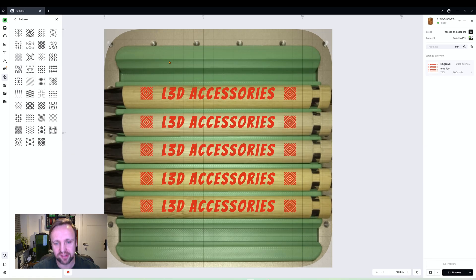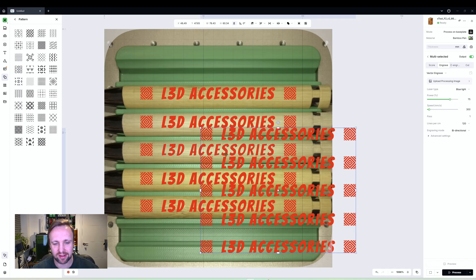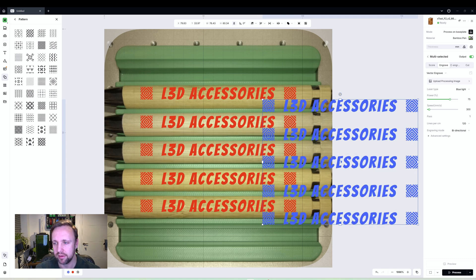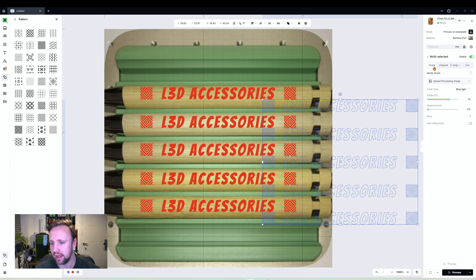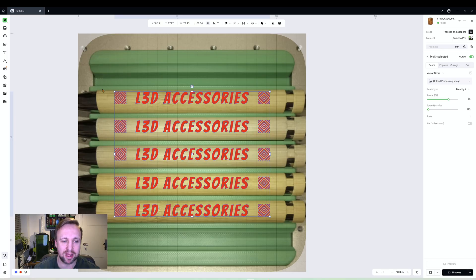We're going to get a bit creative and do a second pass — a scored line that draws an outline around everything to make the engraving more prominent. Instead of two separate runs, we'll do it in one session by creating a new layer. Select your whole design, right-click copy, paste it, then right-click the copy and change the layer color to blue. Switch it to 'Score' mode, set blue light at 70% power and 175 speed, then drag it exactly over the original design so they overlap perfectly.